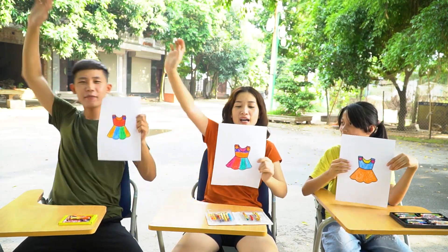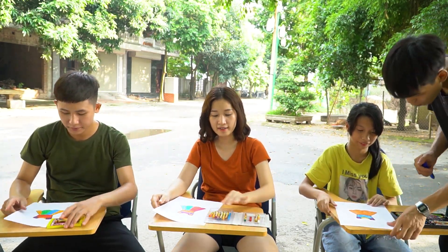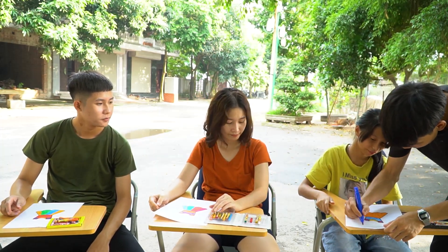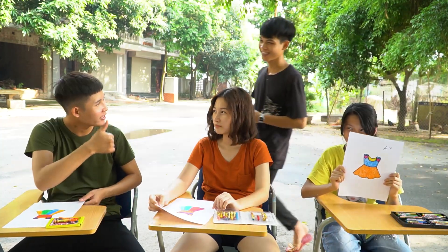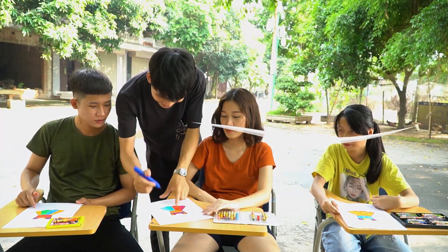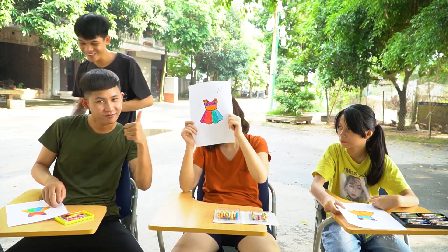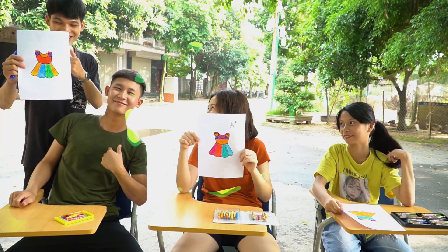I'm done! Okay! Wow, so beautiful! Nice! So good! Nice! This is so best! Wow! It's so best!